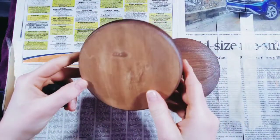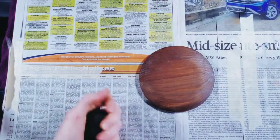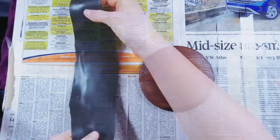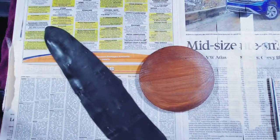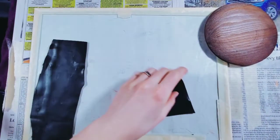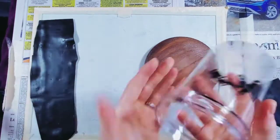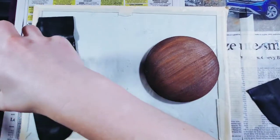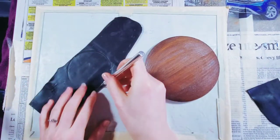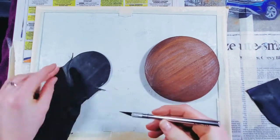Now we're going to work on the lid. This is just plain black Sculpey clay run through my pasta roller — you don't have to use a pasta roller, it just makes things easier for me. I cut out a little piece, figuring out what I want to do with it. I decided to make a little round piece to fit in the middle first, and then make other pieces just around it so it fit the box better.